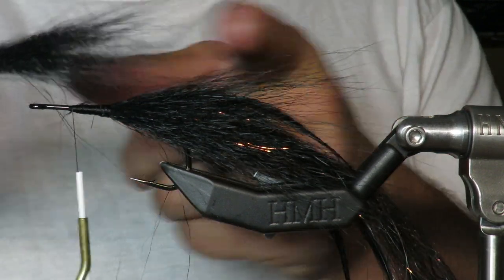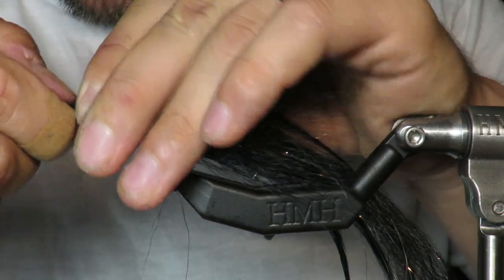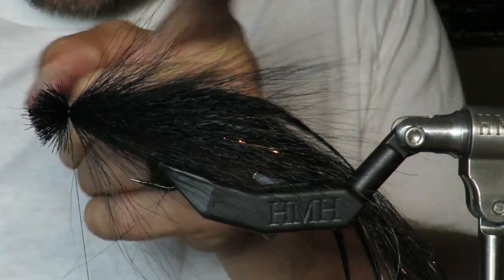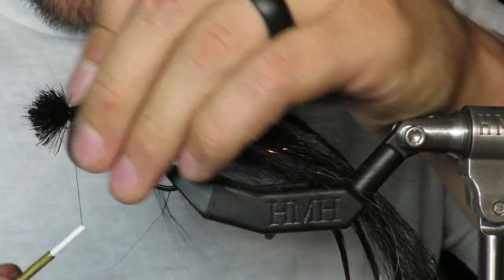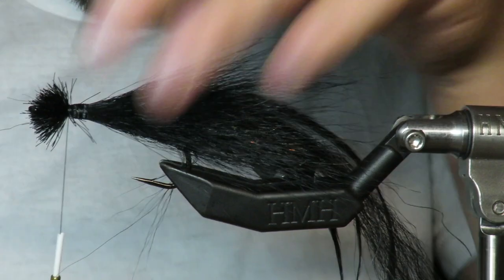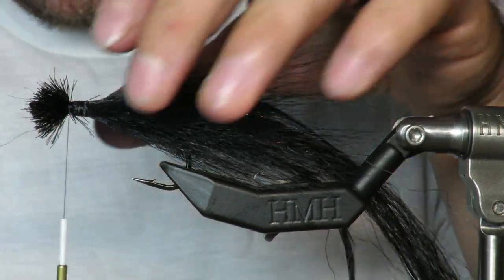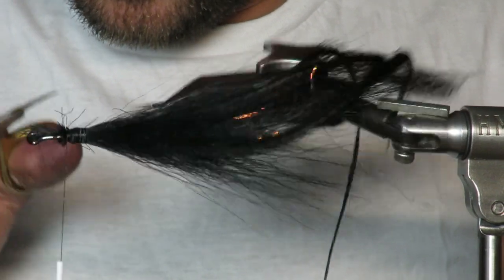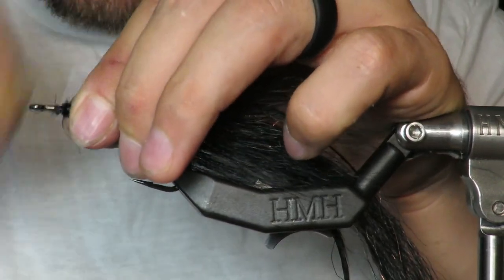I'm going to find the tips here and try to match them up somewhat closely. I'm not really trying to make a shaped, tapered eel — I don't want it going up and down because that's not an eel. Eels are the same shape the whole way. That's why I go back and do these lighter wraps out back here — it keeps it to that nice, even eel shape. Now I'll come in and trim these tips off because I need room to work at the head.